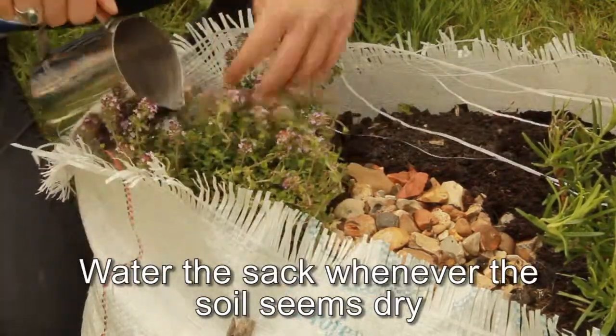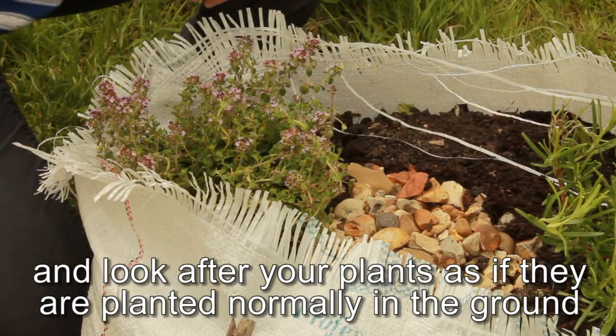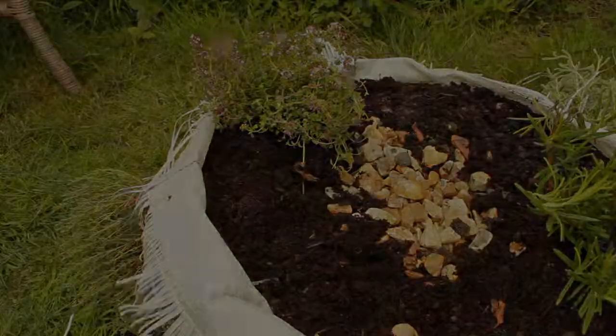Water the sack whenever the soil seems dry and look after your plants as if they are planted normally in the ground, until it is time to harvest your newly grown veg.